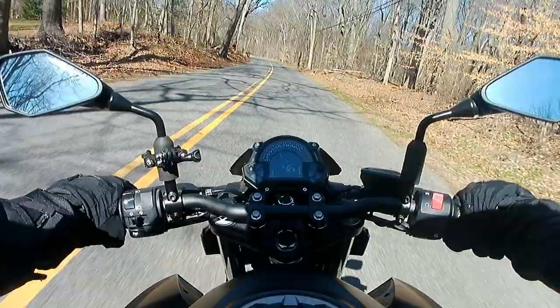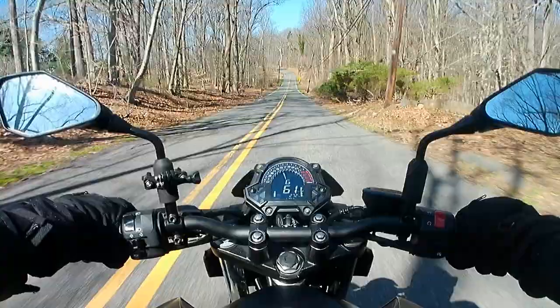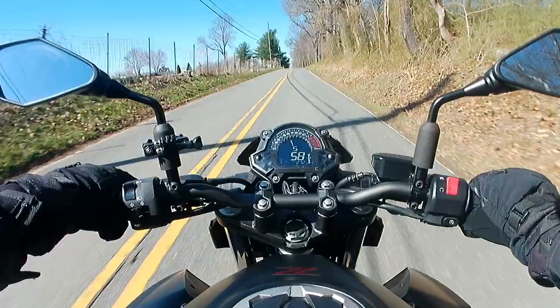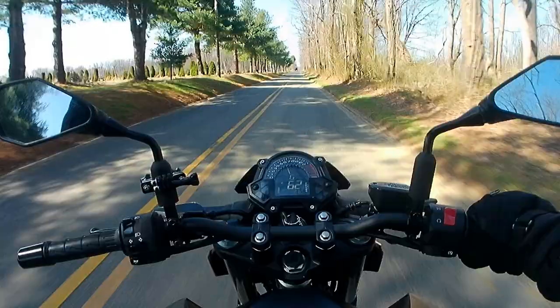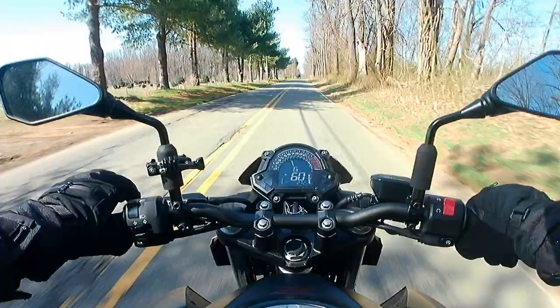So who would this bike be good for? On the one hand, it would be great for a beginner rider — the power is approachable and very manageable through the slipper clutch, but there's definitely enough power there to keep you happy for a very long time. You wouldn't feel the need to go running back out and buying another motorcycle just six months later. On the other hand, this bike is perfect for a more experienced rider who wants to tear this street fighter all over town, through the back country roads, staying in the high revs and flicking it back and forth through the corners.